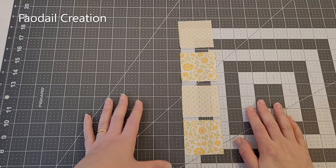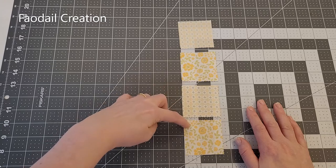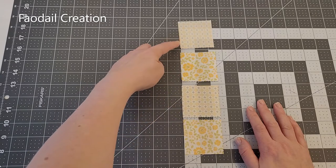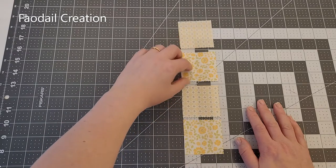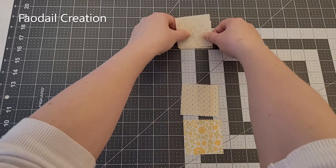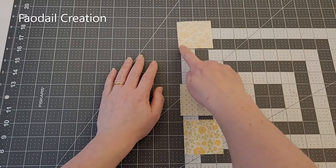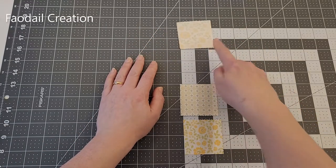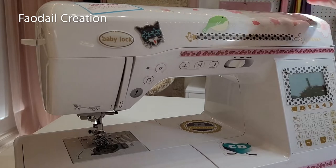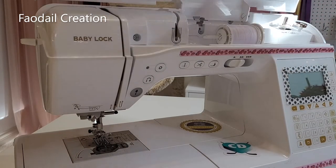Let's start sewing the front of our glasses case. I'm going to do it with four two-and-a-half inch squares. We're going to sew them all together going down — take one section, place it right sides together, and sew at the bottom.